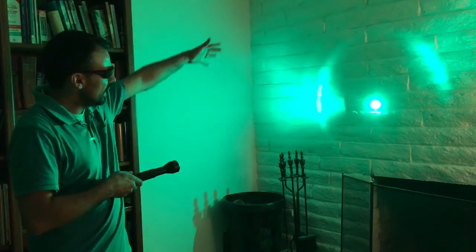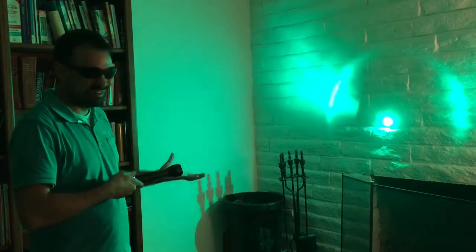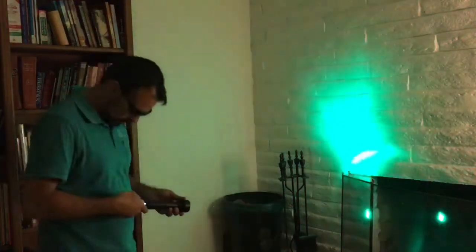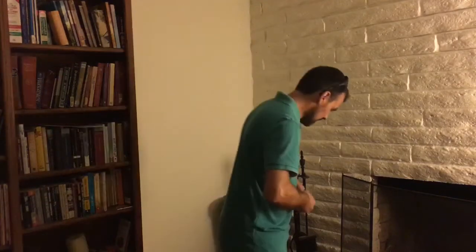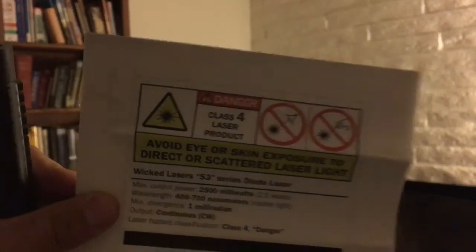Here's the lens expander on the wall. You can see a little bit of glare on the outside but all it's really done is make the main beam bigger. I don't know why you would want to do that, but that's what it does. The safety information that comes with the laser specifies that this is a Class 4 laser product - you can Google what that means if you want to know more.